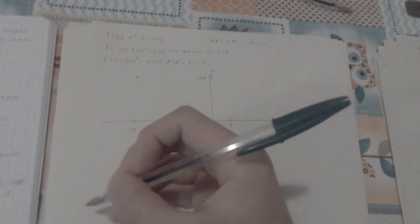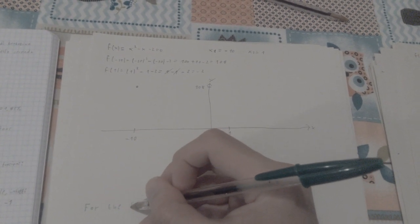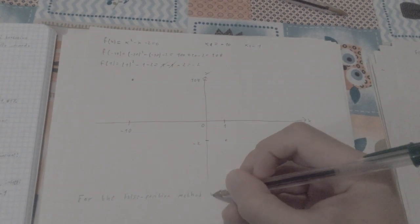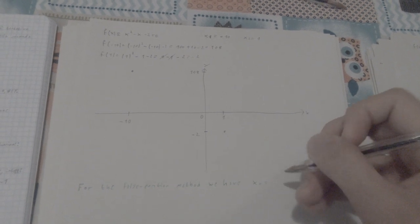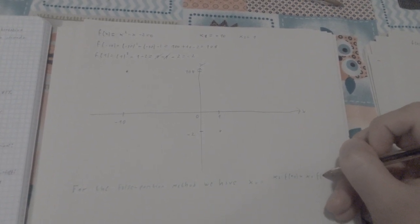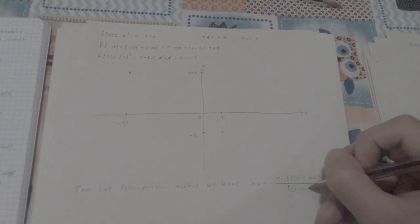Let's write the formula as we always do — you should know it by now. For the false position method, xr equals x2 times f of x1 minus x1 times f of x2, all over f of x1 minus f of x2.